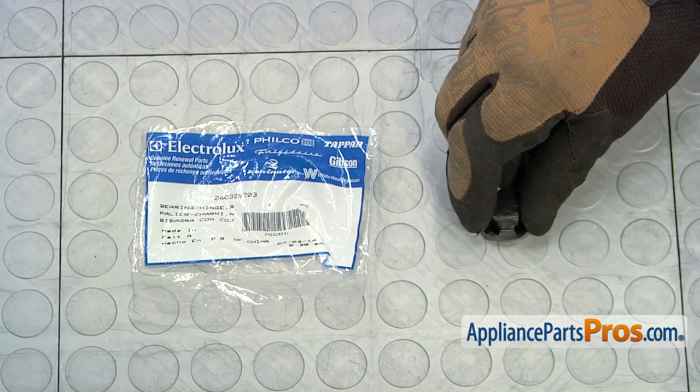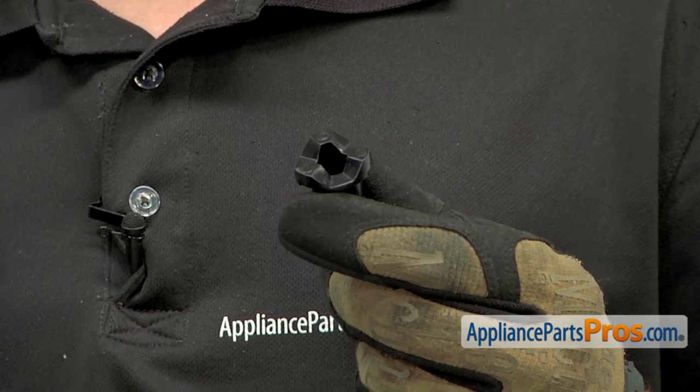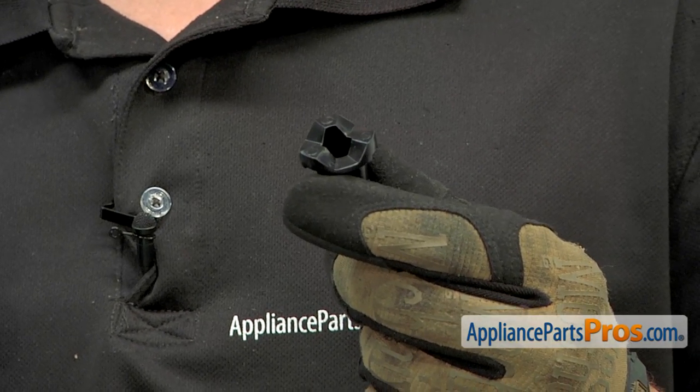When you open the package you'll get one new door hinge bearing. The reason why you'd be replacing the door hinge bearing is if the doors are difficult to open or close, if there's a popping sound when opening and closing the doors, or if the doors don't seal.